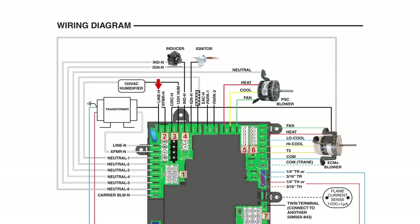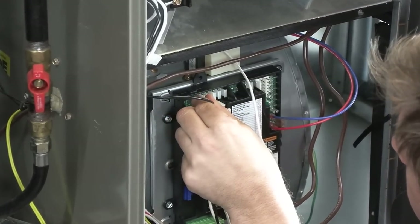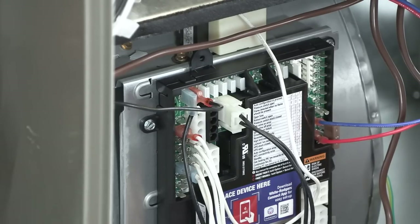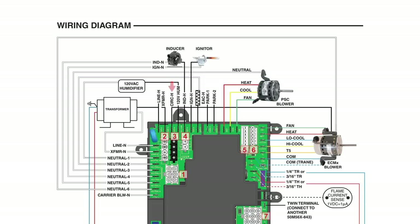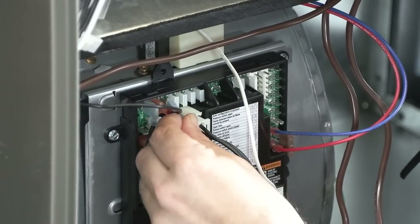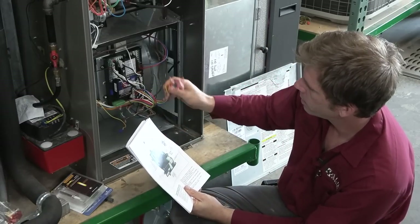For line voltage we have line H right here, and right next to it our transformer getting power. Then our blower high voltage — follow the wire diagram. For the X13, that's going to go down on circulation H, which right now has a cover plate on it. Pull that off and our voltage for the blower is hooked up.